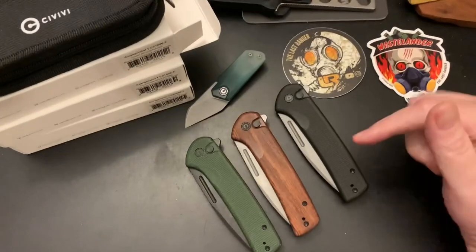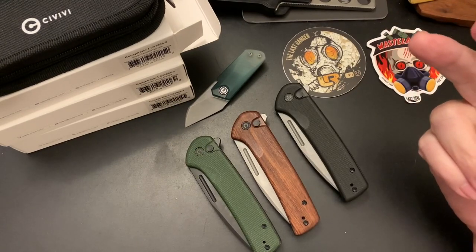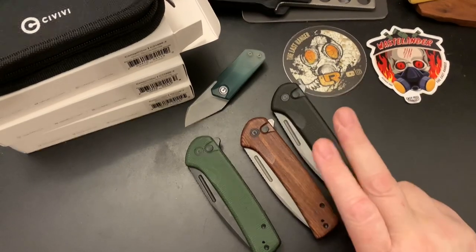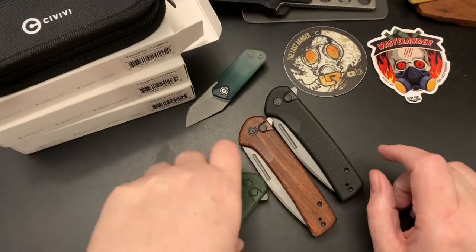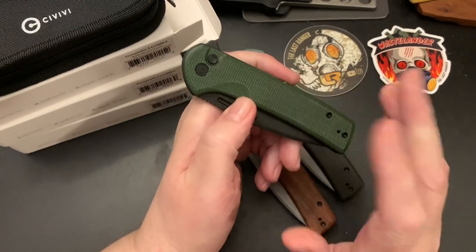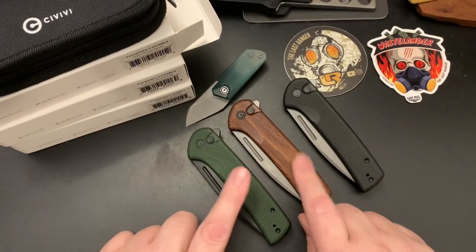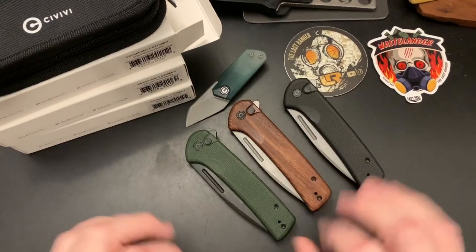I did a community tab poll and I believe the wood one was the most voted for. These are tied — or this one was first, second, third. You guys probably don't like green like I do, but I would have picked the green micarta first. The wood one is a really high second — the green micarta just barely beats out the wood.